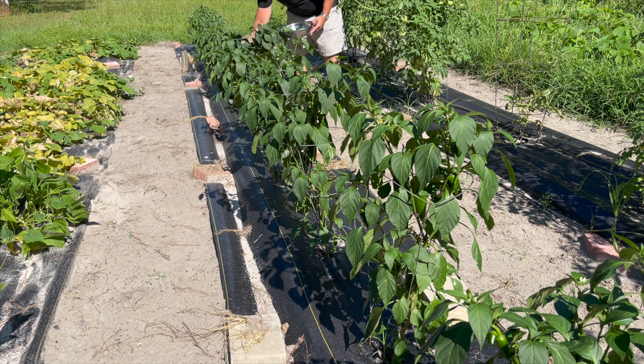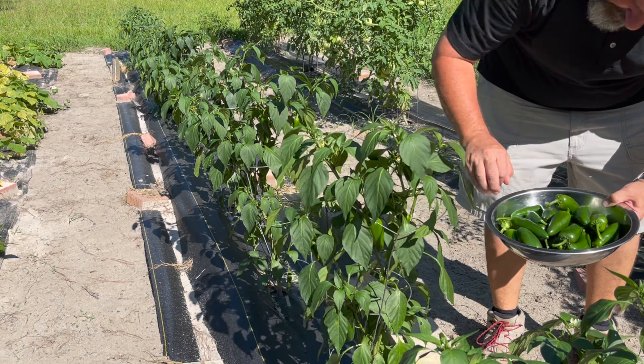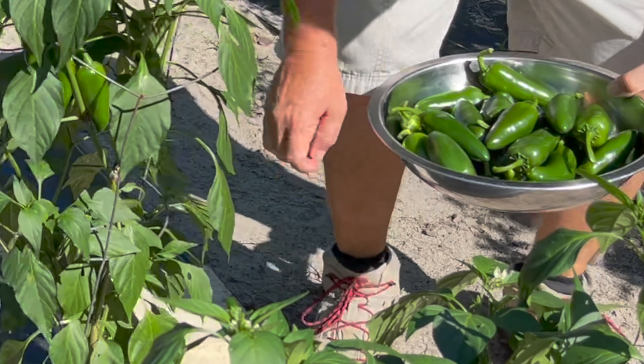You can go to the store and pick these jalapenos up, but for those of you growing them in the garden, it doesn't take many plants before you end up under an avalanche of jalapenos. They're very prolific. They start producing at the right time of summer and start cranking out, making this a fantastic way to burn through some of those jalapenos.